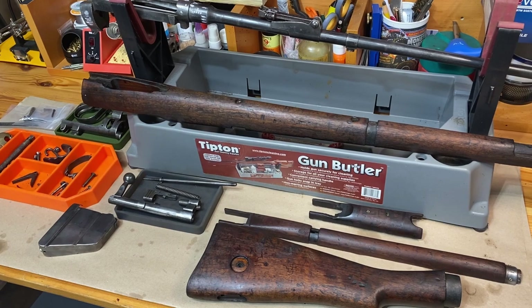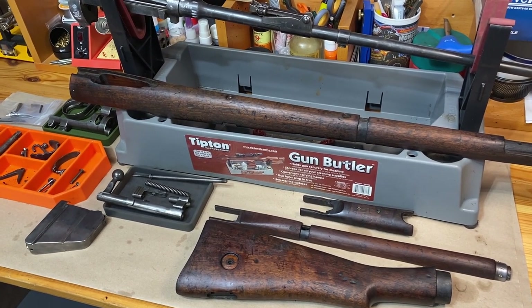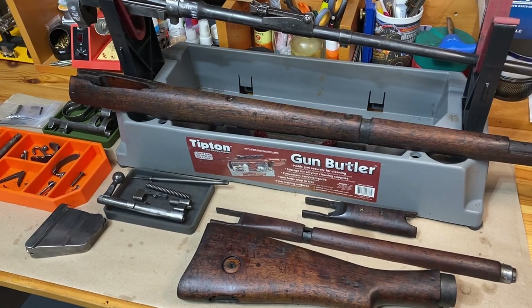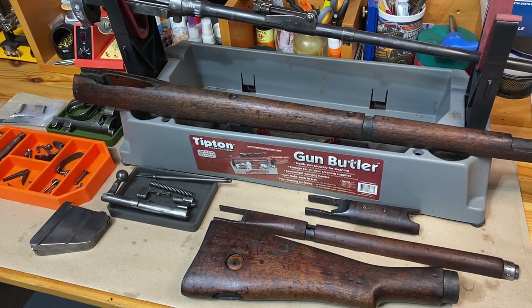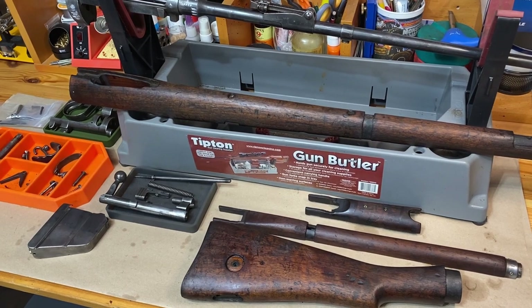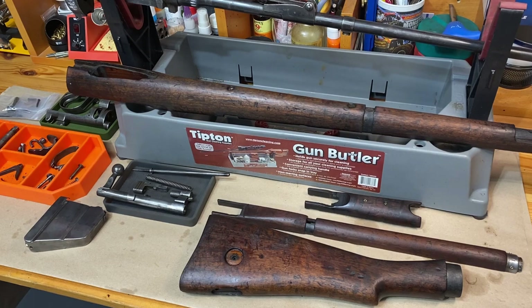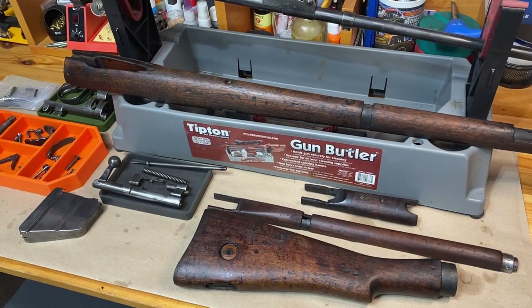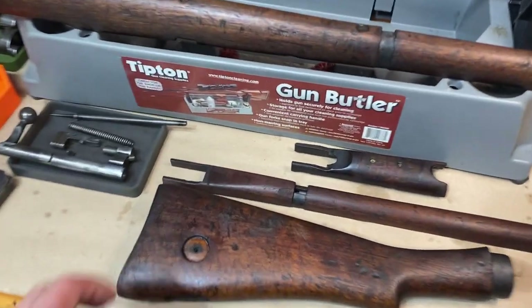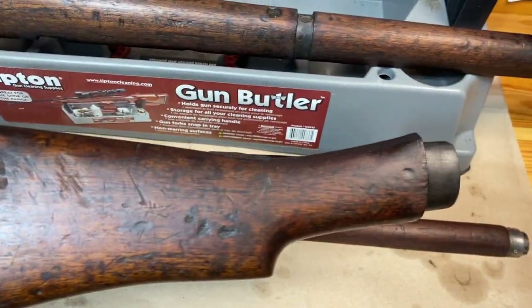I got everything cleaned up - all the metal and wood parts. For the wood I used some Murphy's Oil Soap to clean it up. The wood really wasn't that dirty. Sometimes I'll use crud cutter, but I didn't think that was needed this time. The Murphy's Oil Soap worked really well. This is after about four or five coats of boiled linseed oil on the wood components, and everything cleaned up really nicely.